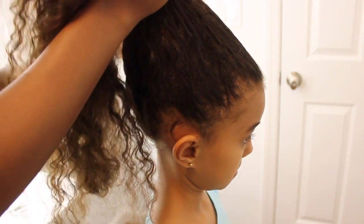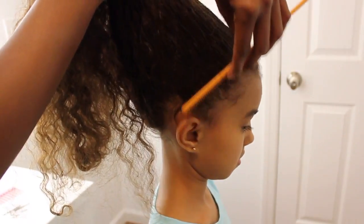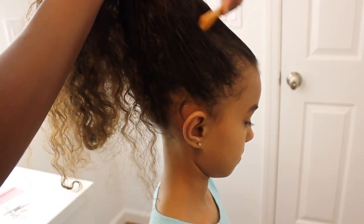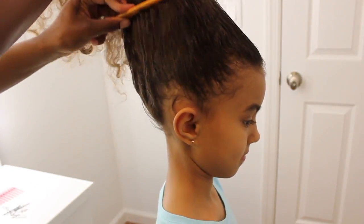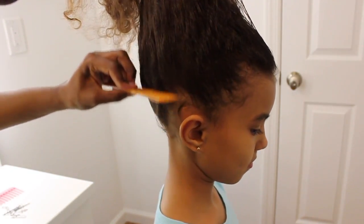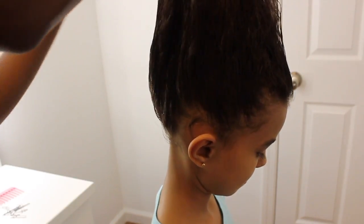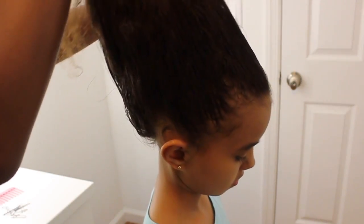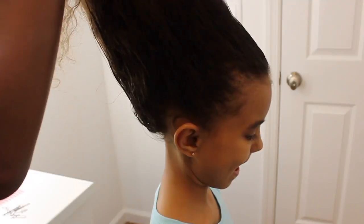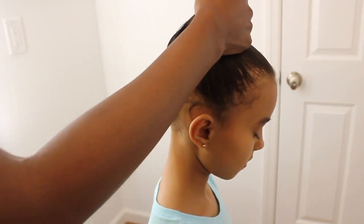We sprayed with some water first and I use a fine-tooth comb. A lot of folks like to use a brush — whatever floats your boat. If you are using a brush, make sure you use a soft brush so it's a little bit gentle on the edges. All I'm doing right now is smoothing out the hair. It's okay if it's a little knotted — it gives it a little texture.